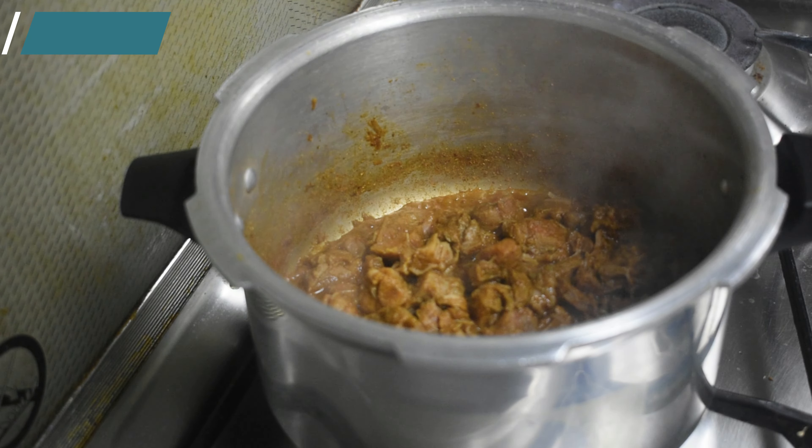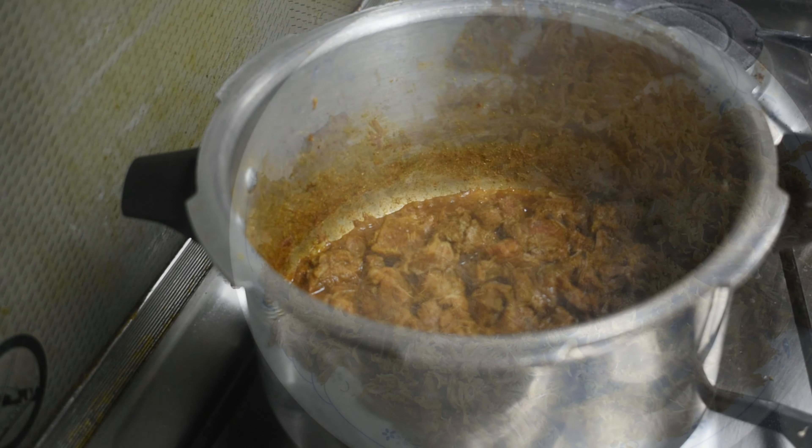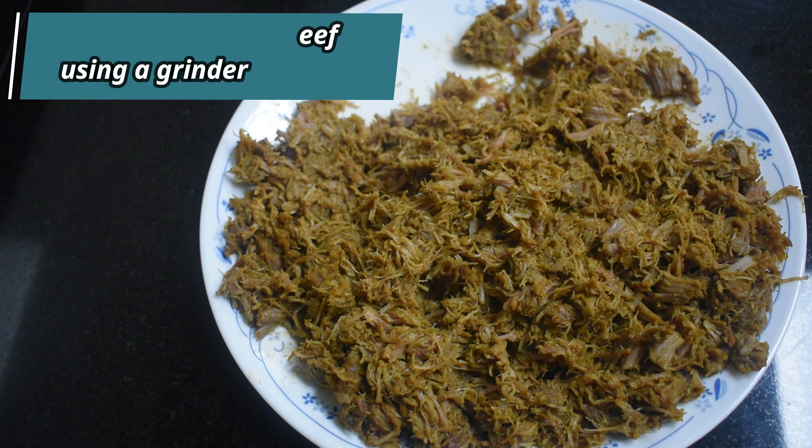Once the beef has become dry, set it aside and allow it to cool down before you mince it. Once the beef has cooled down, mince it using a grinder.